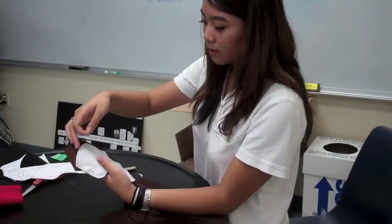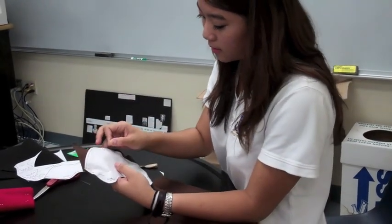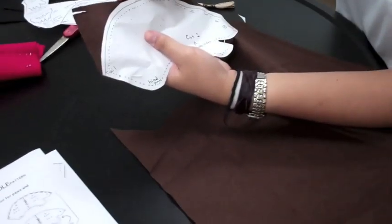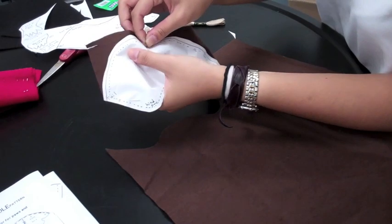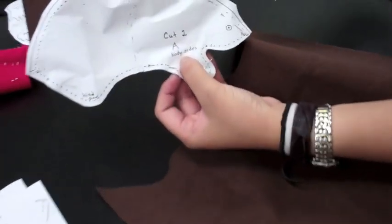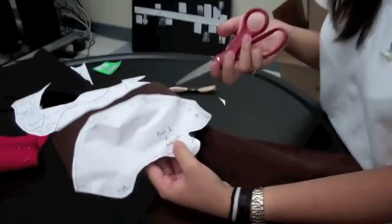You're going to put the piece of paper that you cut out, pin it down with these pins, and then trace along the black edges — not the dotted ones, the black ones — and then you can cut it out. Make sure you read the instructions because this one says to cut two body sides, so obviously you're going to cut two.